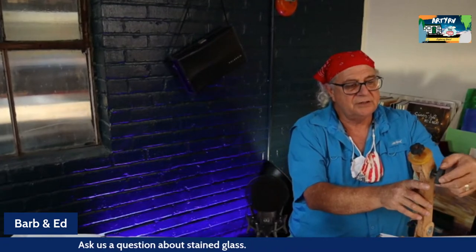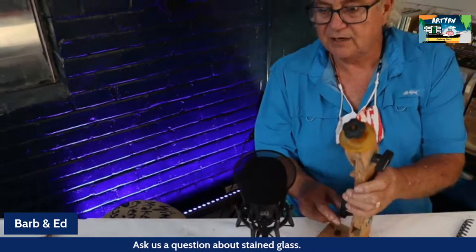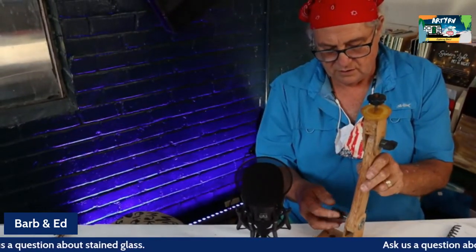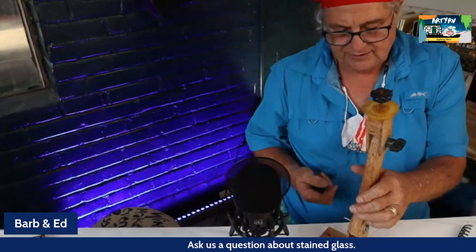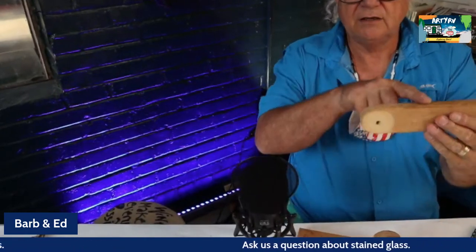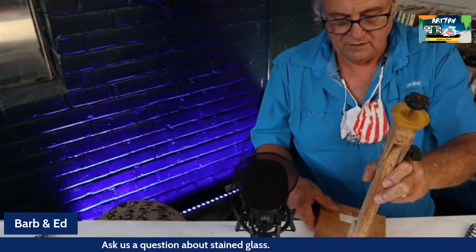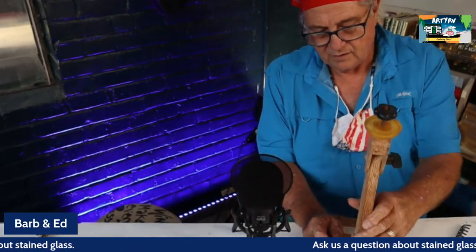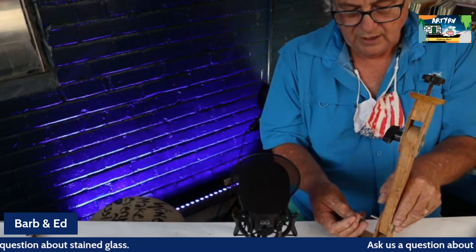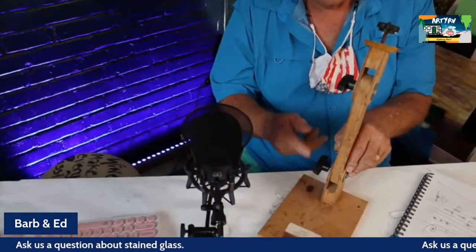I'll loosen this joint and take this wing nut off. What this is, is two pieces of quarter-inch plywood separated by a three-quarter-inch block. This fits down in here, and then we have a carriage bolt, a washer, a wing nut, and another washer. This moves freely, but once you anchor this plate to the table you can set your lamp right here.